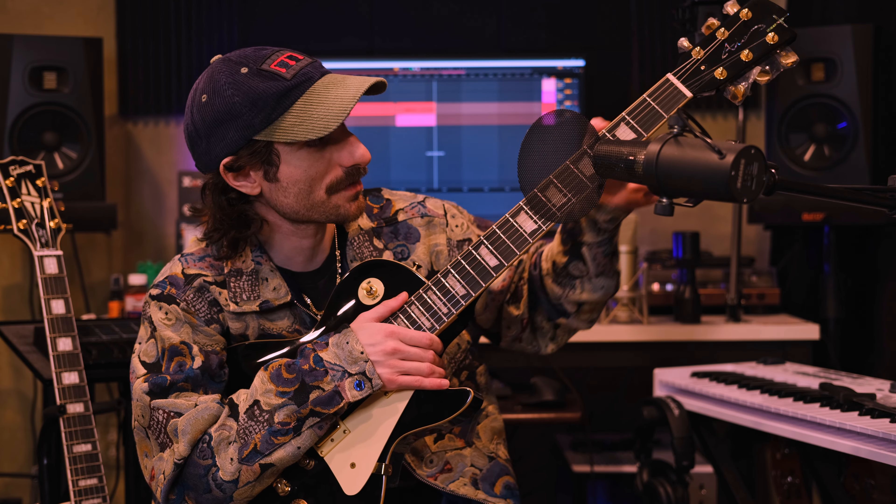Outside of those finish issues it would be pretty perfect. I'm probably going to shoot them a message and see if we can do anything about that. There's also a little bit of imperfection in the finish up on the headstock area too. The tuners are Grovers — mini Grovers — and they have plastic on them.